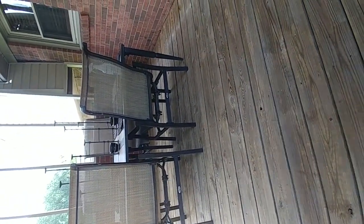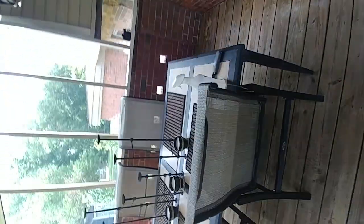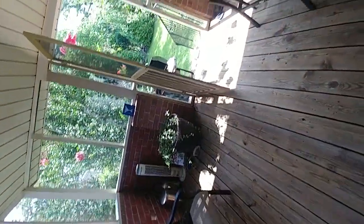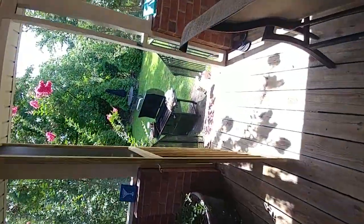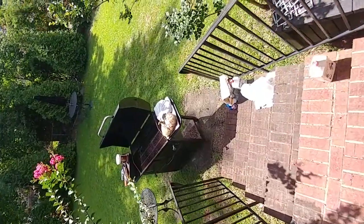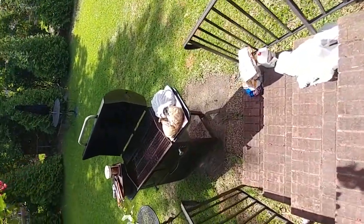Good morning, everybody. You know what time it is — come on in. Happy 4th of July! I'm out here on this hot, humid morning getting ready to get out here on the grill. I'm out here on my back porch right now. We're going to come right on down off the back porch and go right down here to the grill area.